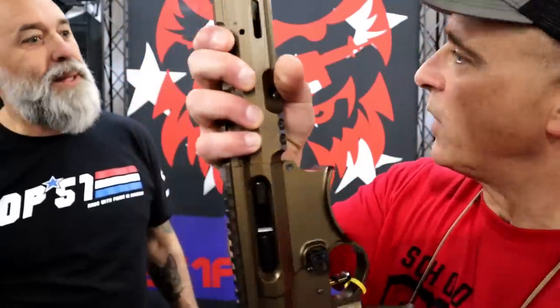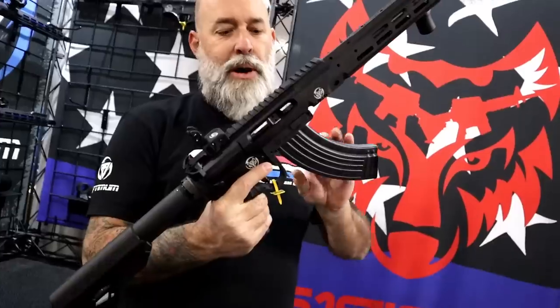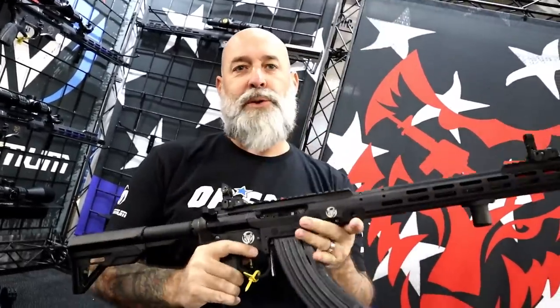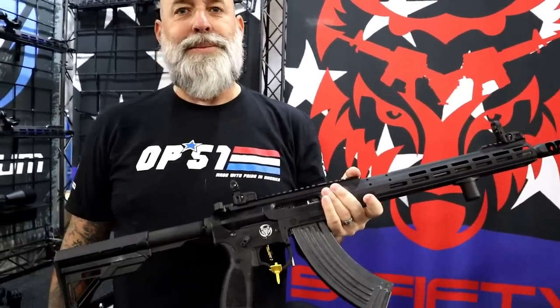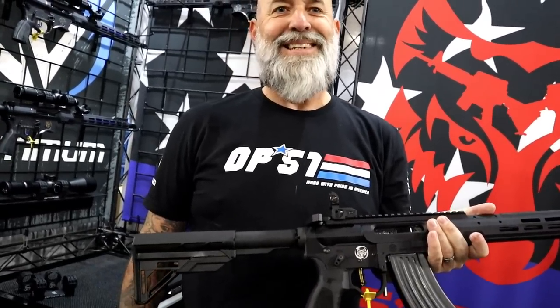I want to talk about this extended mag release — that's pretty cool because there have been times where you can't find it, but here it's a big old button. Drop that mag. Also new this year, we've got the AK-AR. If you like AK-47s but want one that's accurate, here you go — all American made, all the same features as our typical Evolve, but it takes your AK mags. Available in two calibers: 5.56 of course, and 7.62x39. Just like our other guns, available in seven different calibers. MSRP is $1,776 — same as the Evolve 15.